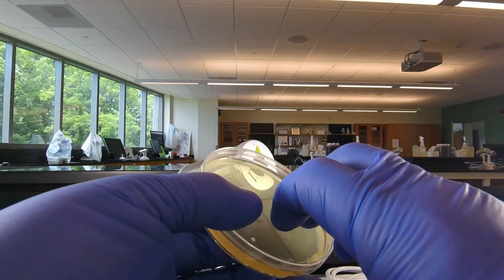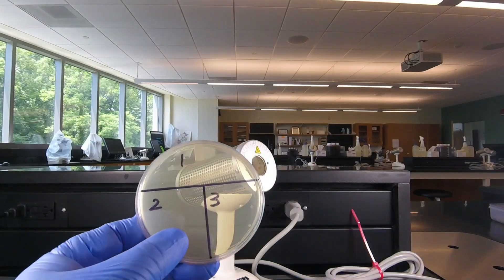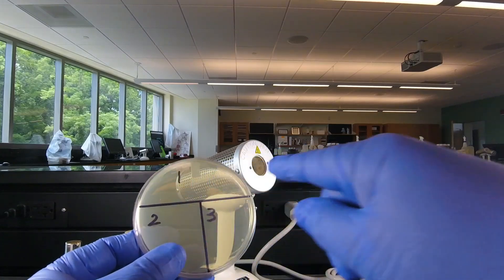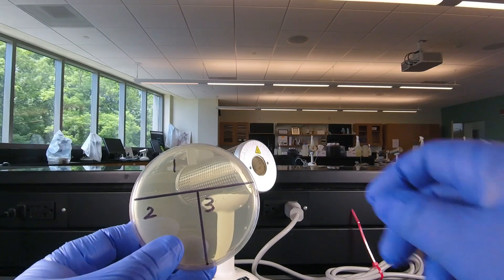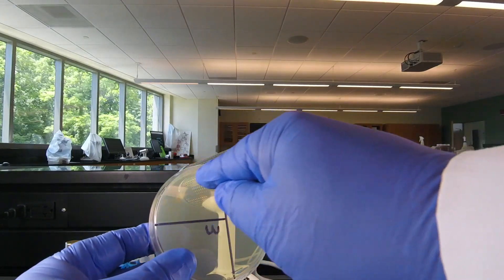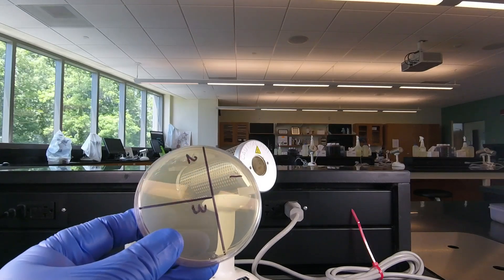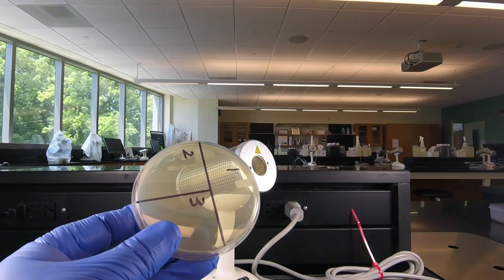To guide you in the streaking, we normally have you label the plate, as we see here, dividing it into three sectors. We're going to streak the bacteria just on sector one until we cover pretty much the whole area of that sector. Then we sterilize the inoculating loop and use a sterile loop to spread some of the bacteria from sector one over sector two. Then we sterilize the loop again and spread some bacteria from sector two over sector three, and it's in sector three we'll probably see isolated colonies.